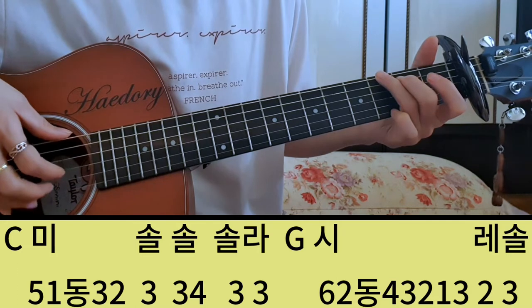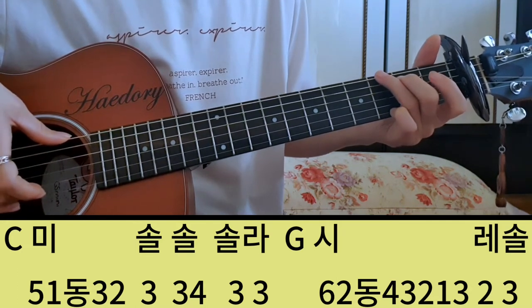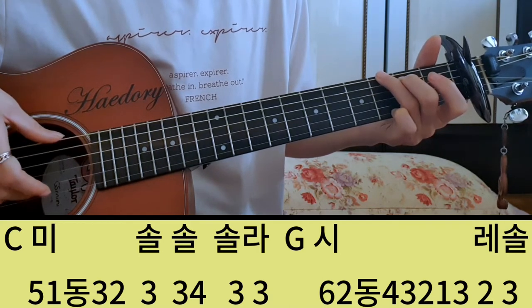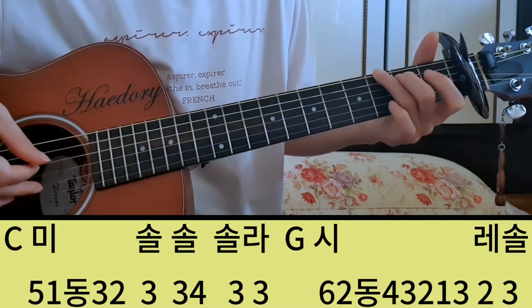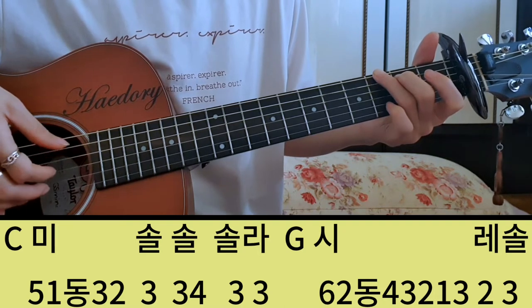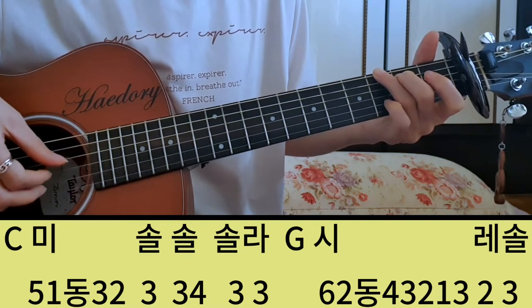그 다음에 네 번째 마디 G코드에서 시, 레, 솔, 나 이렇게 가는데 또 코드가 바뀌었으니까 G코드 근음 6번하고 시, 2번 줄 여기 0, 4, 3, 2, 1, 3, 레, 솔 2번, 레. 그리고 3번 개방현 솔을 쳐주시면 되죠. 시, 4, 3, 2, 1, 3, 레, 솔.